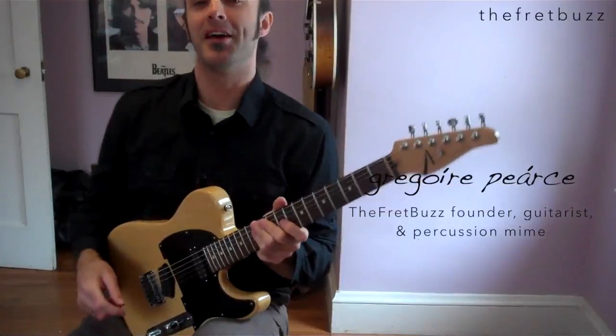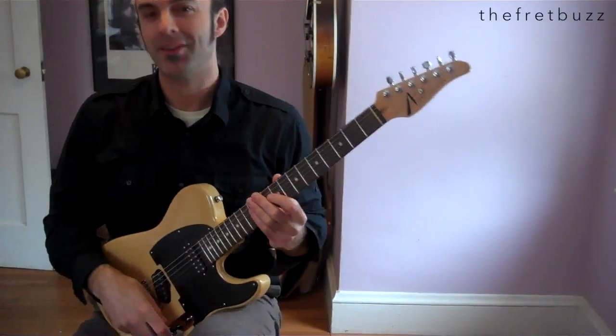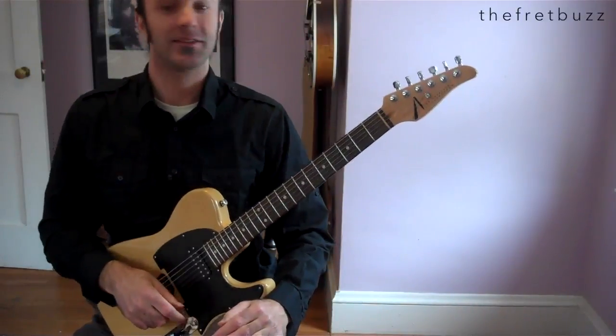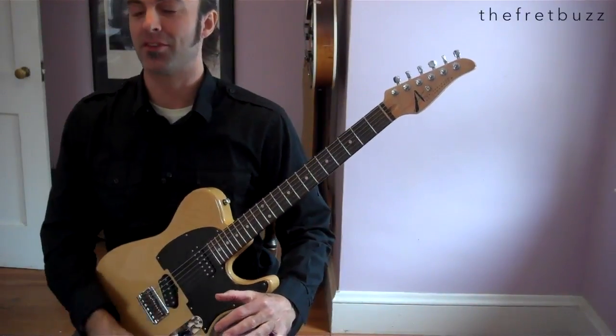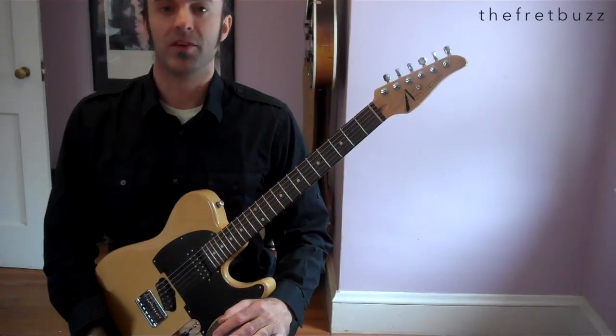Good night, everybody. Thank you for that very warm welcome. It's time to settle in for another episode of The Buzz.